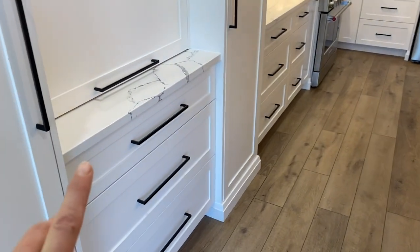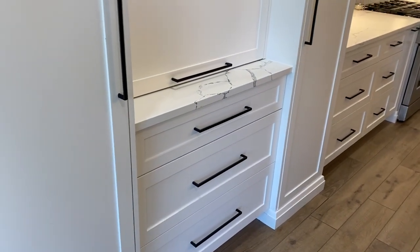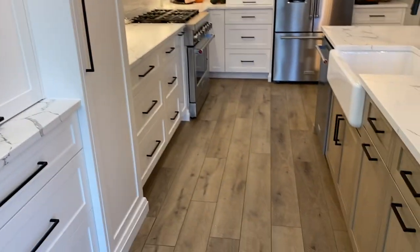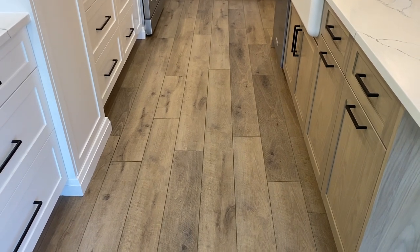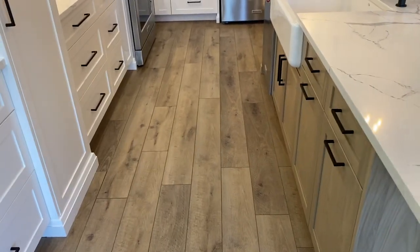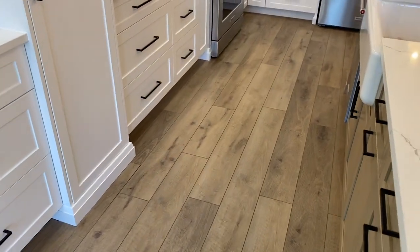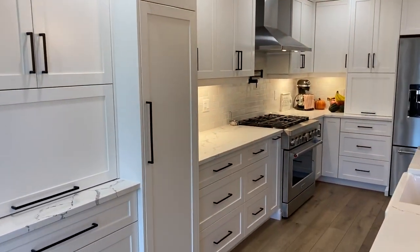I upgraded all the handles and pretty much told the kitchen designer to select the right sizes for each location so I didn't have to figure that out myself, which I'm grateful for. The floor is Provenza Laminato vinyl throughout the whole main floor — one consistent floor type — and I absolutely love it.